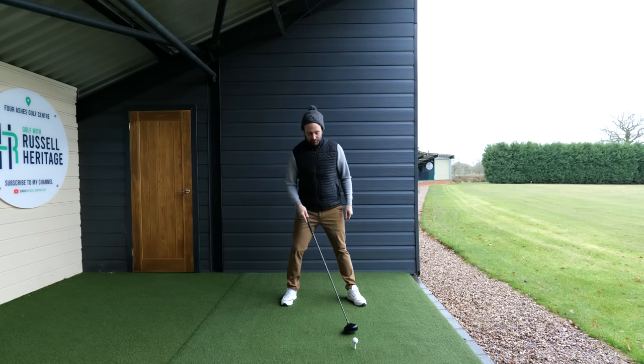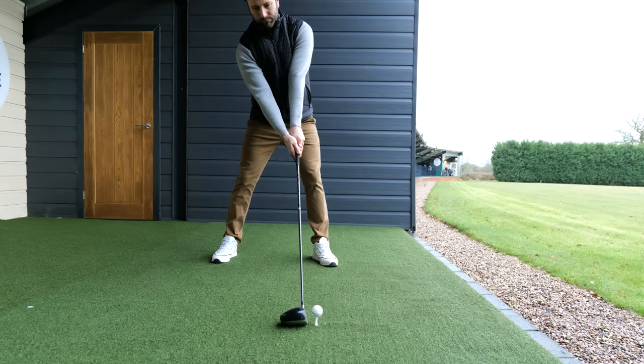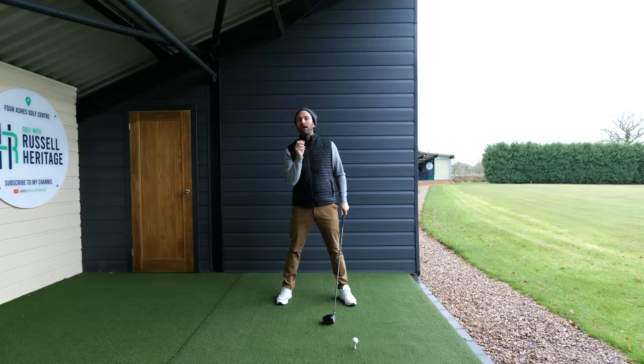The first change that I want you to make is when you take your normal driver stance, experiment with moving the golf ball further forward in the stance. Take your normal ball position and move it so that the ball would be located in the centre of your lead foot. This is probably going to be a couple of inches further forward than where you would normally be.